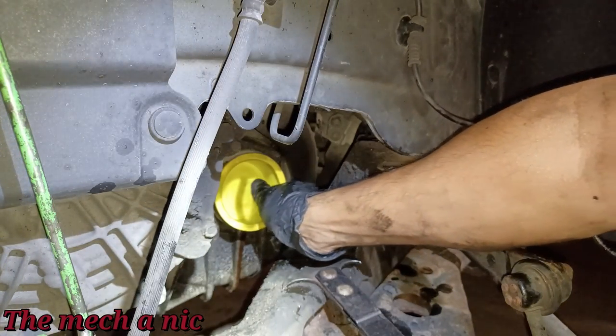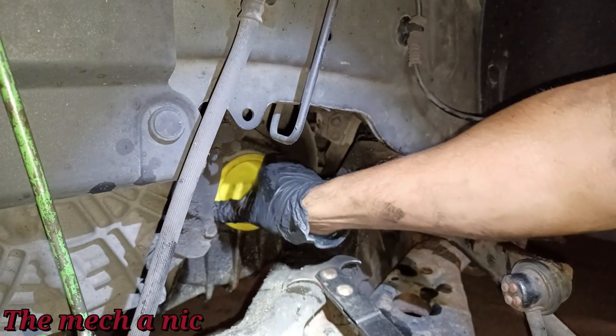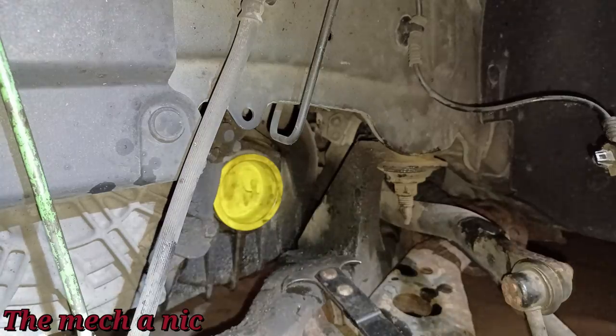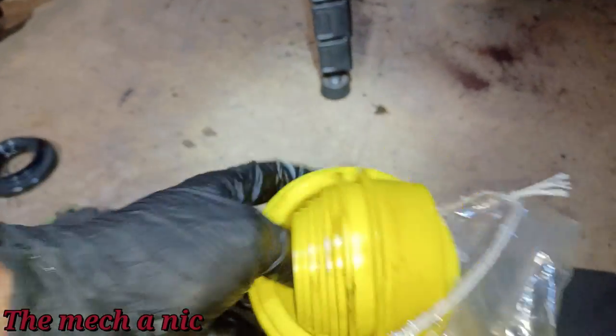I've got this block-off cup that came with my smoke test machine — different size cups to block things off. That stopped the leaking trans fluid, so I think that's going to work out. I'm sure you could find these cups on Amazon or eBay.